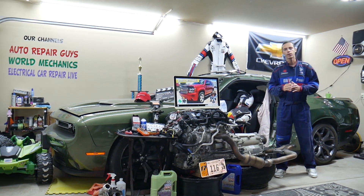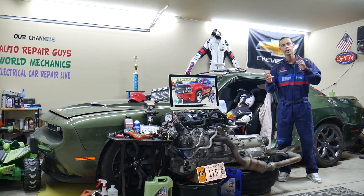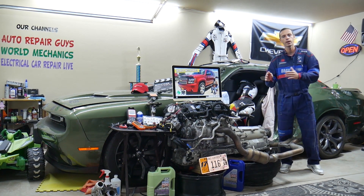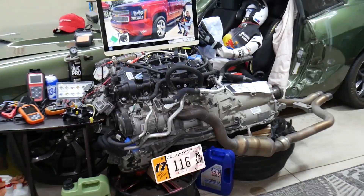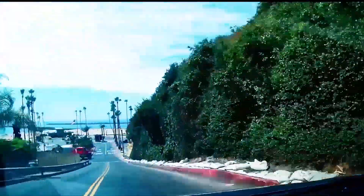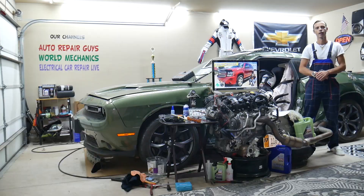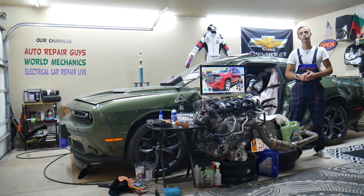Hey guys, make sure you stay till the end. If you make one common mistake, you may end up spending hundreds or even thousands of dollars on parts and diagnostics you don't need. We will explain what we are talking about.